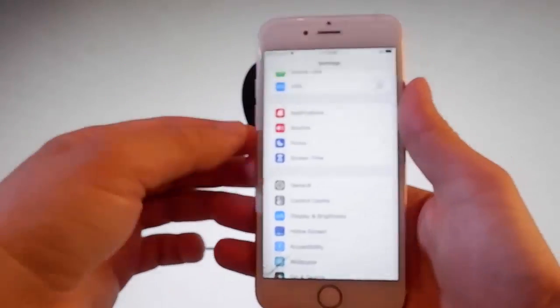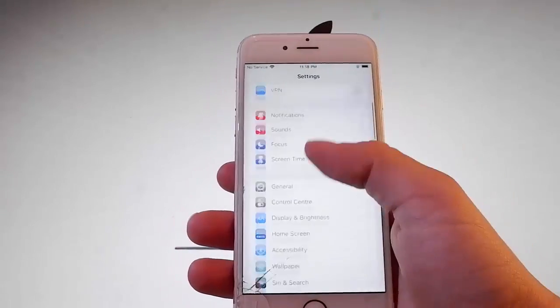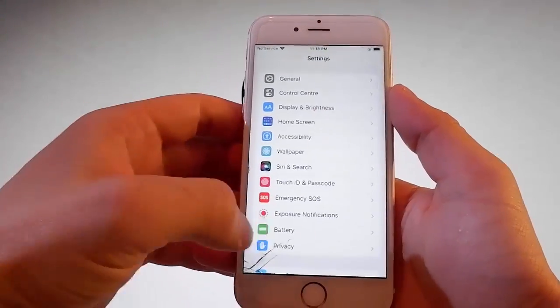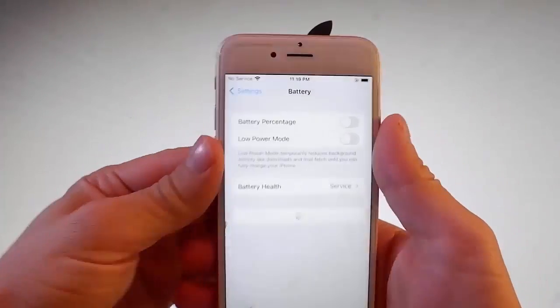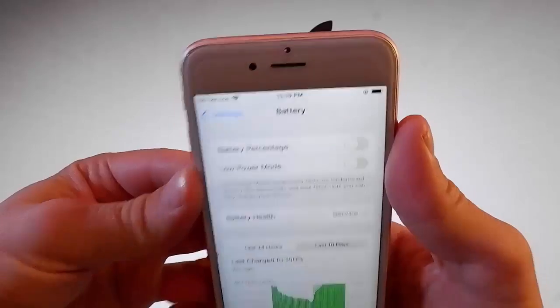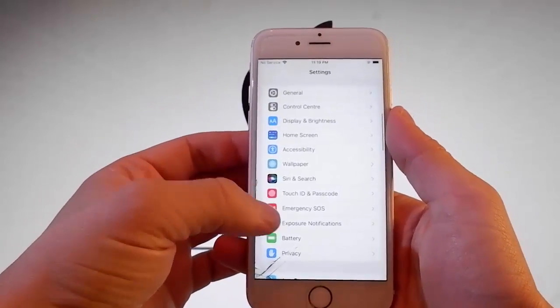Once you've changed this first setting, you need to go to Settings again and find the Battery tab because you're going to check if you have Low Power Mode turned off. If it's on for you like this, it's going to have a percentage, so you need to turn Low Power Mode off for the jailbreak to be completed.